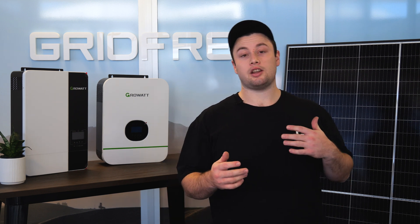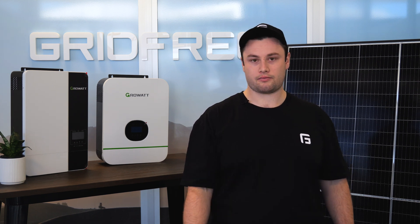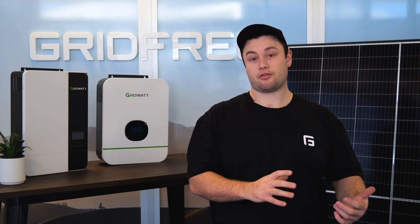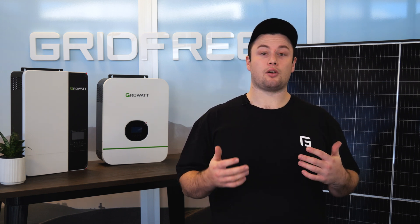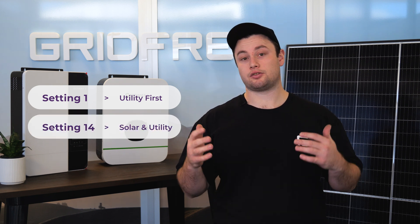For the auto start option you're going to need a generator that's compatible — one that does have electric start and can be started with a two-wire plug. For a manual start system, you want the inverter to default to the generator once that is available. For this you need to set the following settings: setting one you want to change to utility first, and setting 14 you need to change to solar and utility.